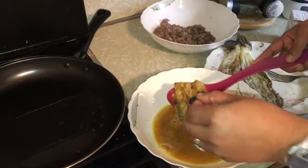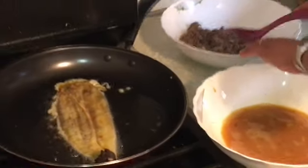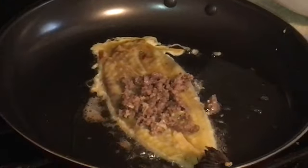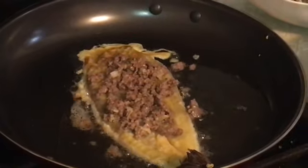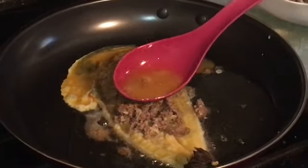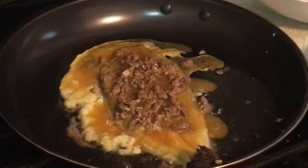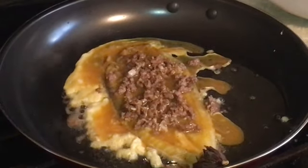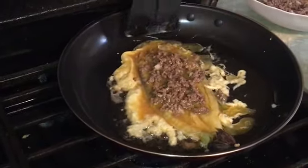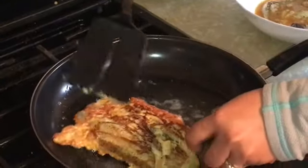Now let's fry it. I have my frying pan here with oil. Let's put the eggplant in — see that — and then let's put our ground beef on top. After that, let's cover it again with eggs. Let's brown this. I think it's cooked from the bottom so now it's time to flip it. Look at that — that's easy!